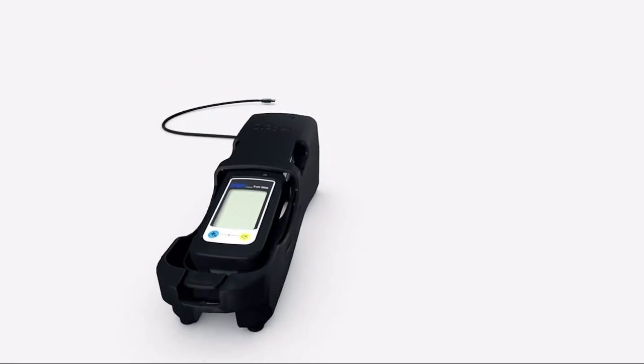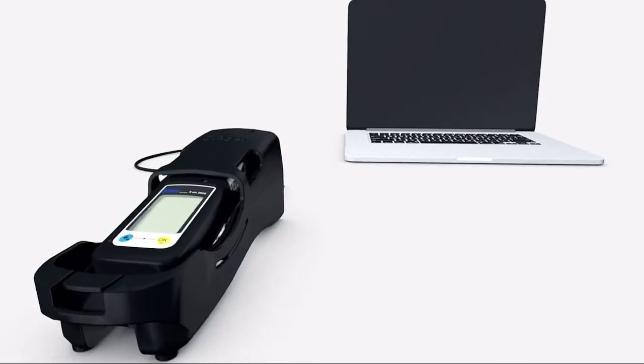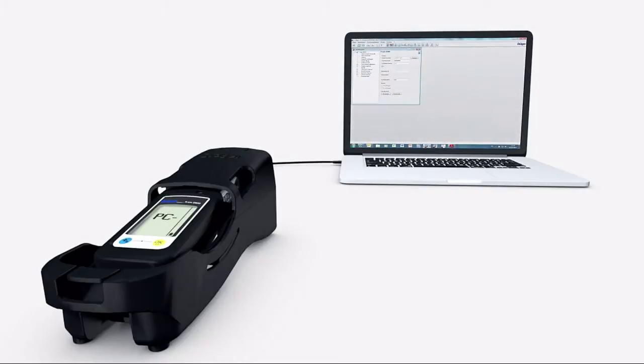The Draeger XM2500 has a USB infrared interface to connect the instrument to a PC. As soon as connection has taken place, PC appears in the device's display. You can now transmit or read out data. You can also change settings and alarm thresholds by using the CC Vision software, which can be downloaded from the device's product webpage at www.draeger.com.